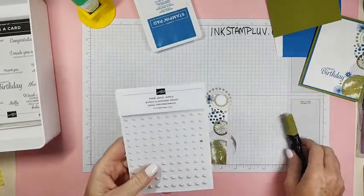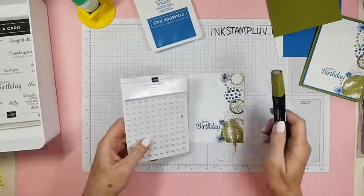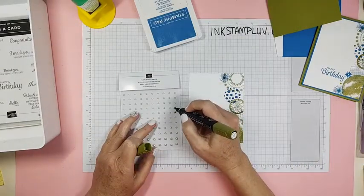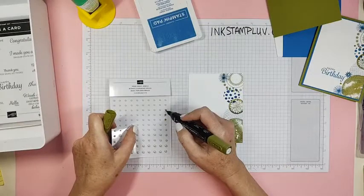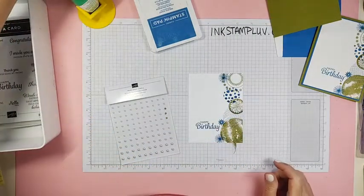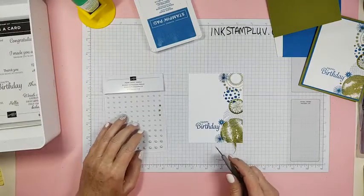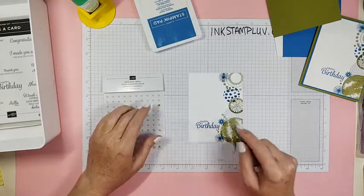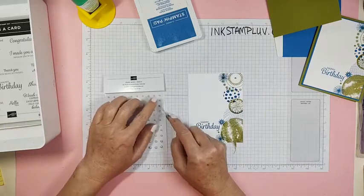Okay, so here's my tip. Did you know that you can make any color pearl that you might happen to need? Take a Stampin' Blend and voilà — now you have green, Old Olive-flavored pearls. Just like that, it's that simple. It's sure nice to do so that everything matches. We're gonna put one right in the middle, there.